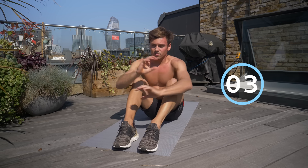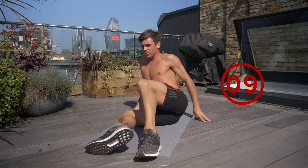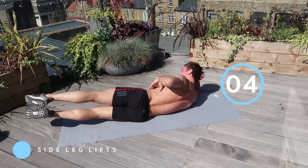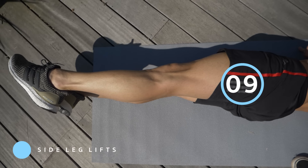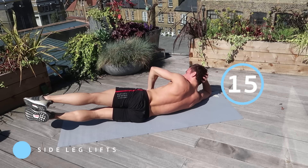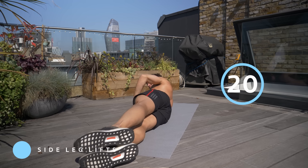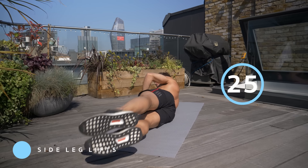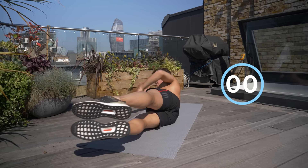We're going to rest 10 seconds before we do the other side. Make sure you get a variation of what you're doing — you've got your side abs, your main front abs, your lower abs, and now your obliques, which are the muscles on the side of your abs. You can use your hand to rest your head, but just use a finger to make sure you're balanced. Sometimes when you're doing all abs it can start to burn — as you're probably feeling by now. Three, two, one and rest.